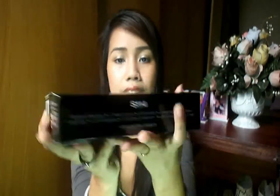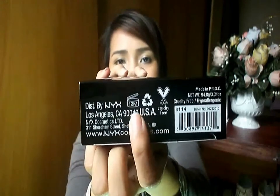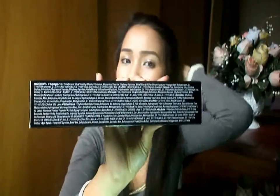Over here it says distributed by NYX and the shelf life. I'm pretty sad that it's only 12 months. And it's cruelty free, which is good. And it is made in USA. There's also more of the ingredients used for the products.